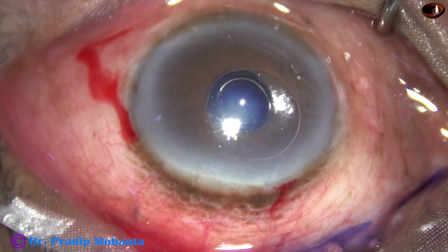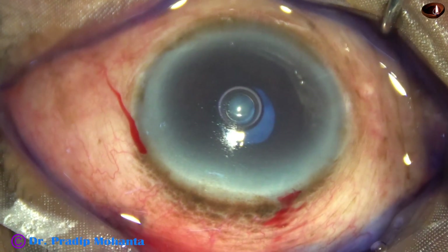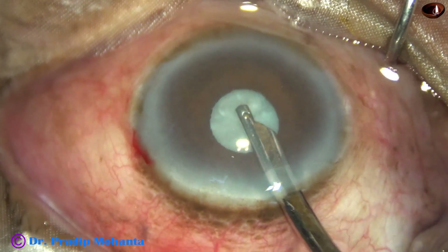I am using Trypan Blue dye to stain the anterior capsule. I go behind the iris and inject some dye so that the portion of the capsule covered by the iris is also stained.